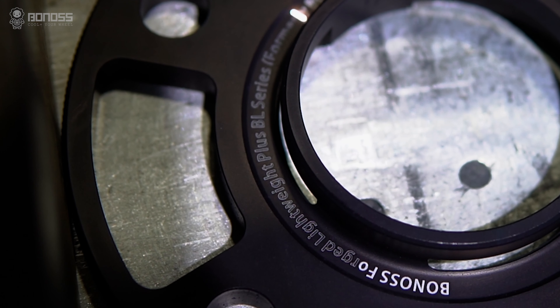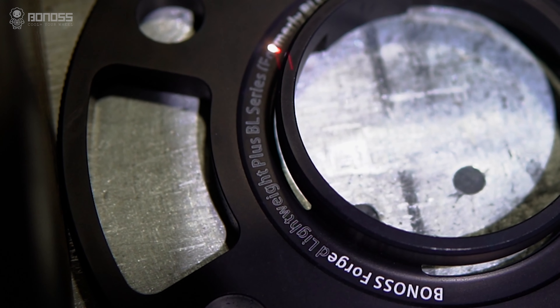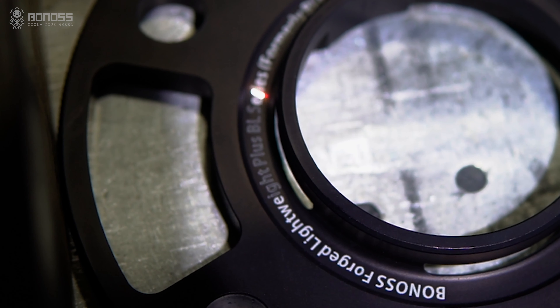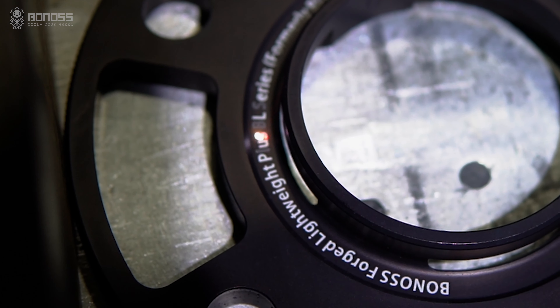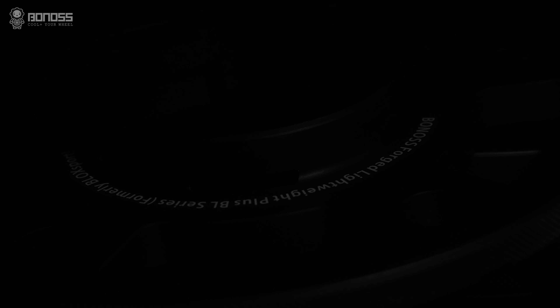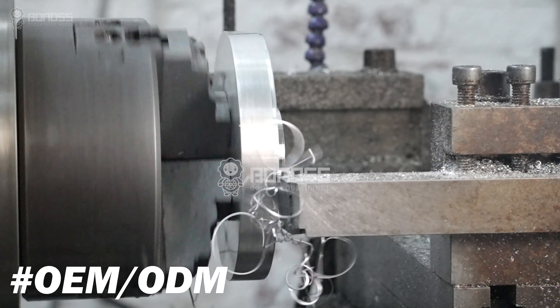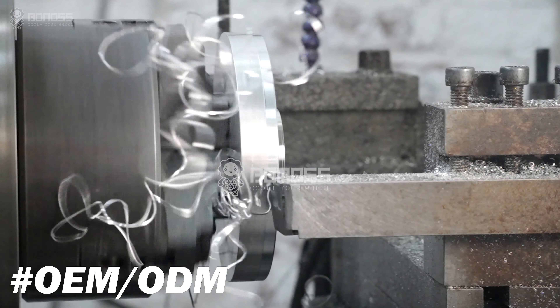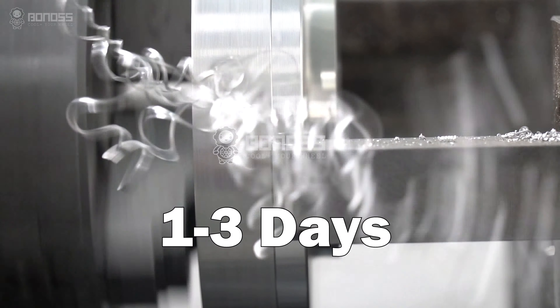Each Bonus product is engraved with the Bonus logo, which means that these wheel spacers and wheel accessories are manufactured by Bonus factories. Quality is guaranteed, customer interests are protected, and Bonus assumes quality responsibility. Bonus has an independent OEM factory, so customized wheel spacers can be completed in 1 to 3 days at the fastest.